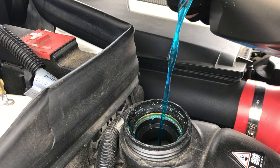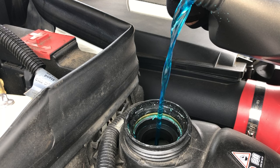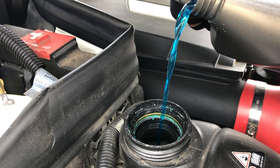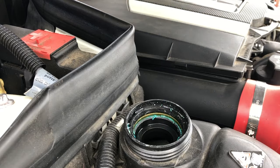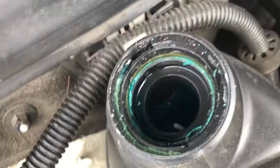I turned the bottle sideways with the label facing me so that it can pour out easier and it's more accurate this way too. Just pour the mixture until it's flush with that black line. This is the 50-50 coolant mixture, so you don't have to worry about mixing water or anything — it's already pre-mixed and ready to go out of the bottle. You can see here that the levels have been reached; it's flush with the black indicator.